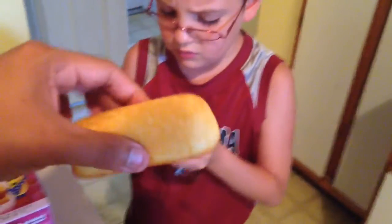It looks like a regular Twinkie, it smells like a regular Twinkie. But there you go, that's what they look like. Let's do one — one, two, three.